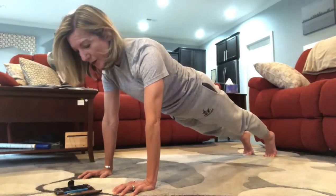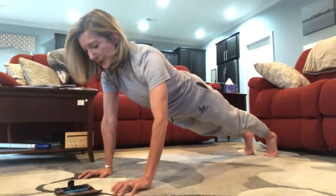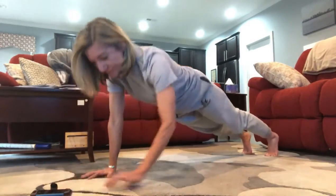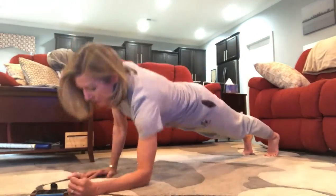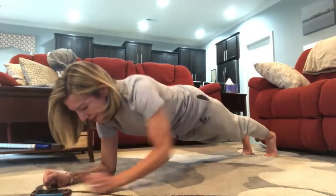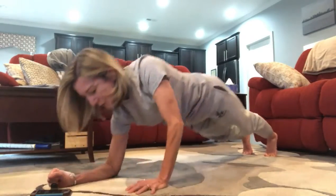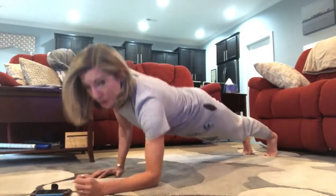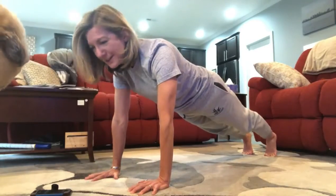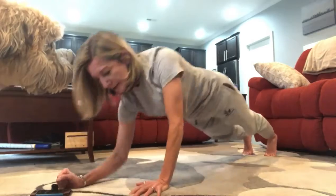We're going to start with elevator plank — this is one of my favorites and it is a bit more cardiovascular. Here we go: come down to one forearm, then the other forearm, and then come back up again to your plank. Keep going — down, down, up, up. We're going to do this for about 30 seconds and then we're going to switch sides.